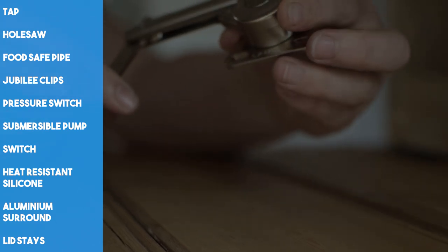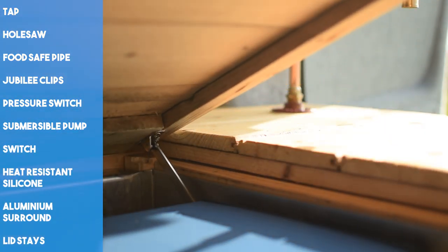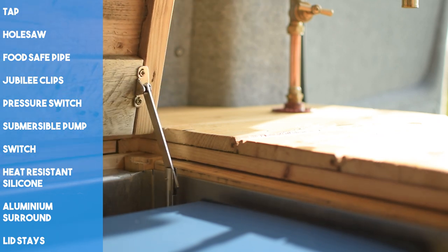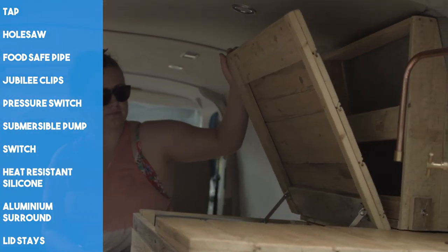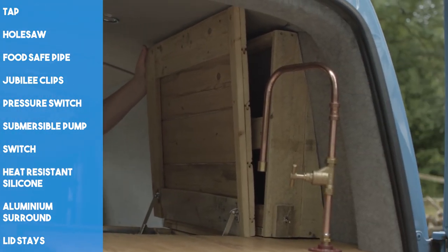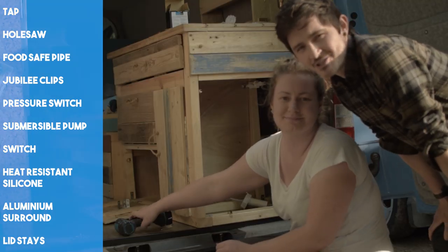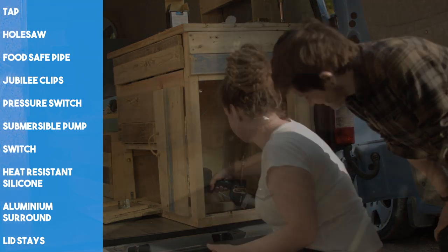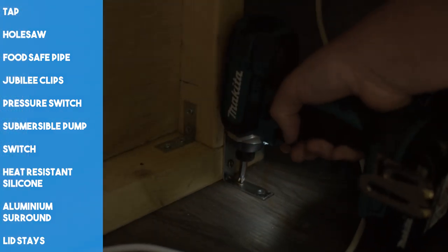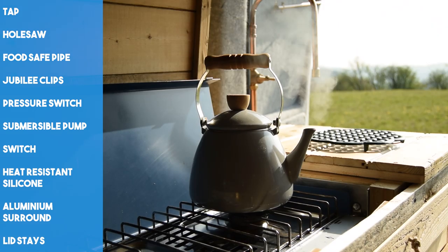Another important safety feature we added was aluminium heat protection to the kitchen unit where the cooker lives, secured in place using a heat-resistant silicone sealant. With using so much wood it was important that we protected it. We had the aluminium surround fabricated especially for us and it fit perfectly. We then secured the cooker in place and made amendments for the gas pipe. We added toy box lid stays to the lift-up lid to keep it upright when the cooker was in use. With the kitchen unit mostly complete, it was time to fix it securely to the van, anchoring it to the floor. We are so pleased with the final result, especially knowing we had made it from scratch — practical, rustic and with plenty of storage.